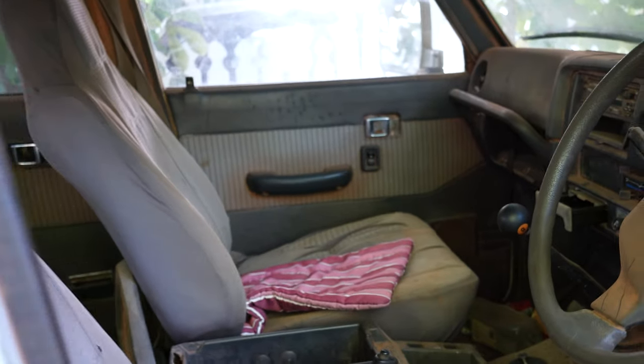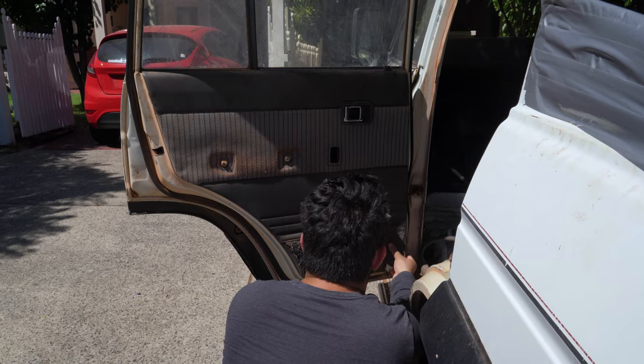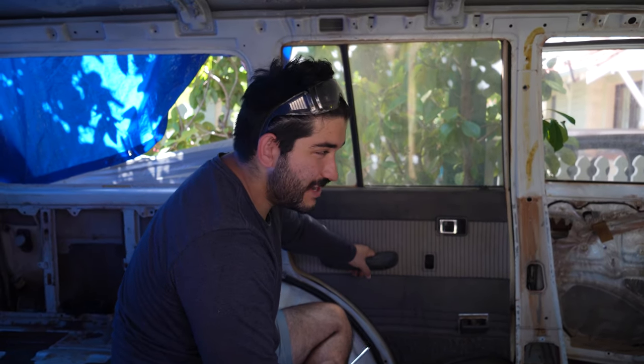Today's job is the door cards, which are plastic and fabric panels on the inside of your doors. Ours aren't in too bad nick but they definitely need a bit of work. Before we can restore the door cards we need to actually get them out of the car. Here's how you take a door card off on an FJ62.